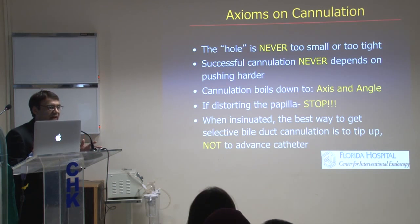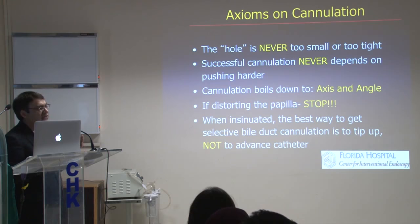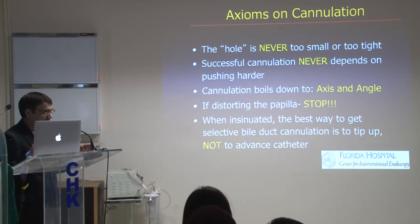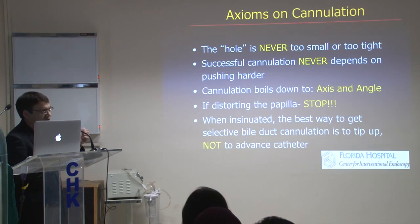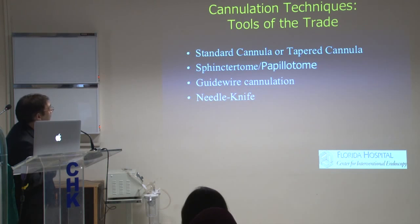We all struggle, and the tendency when you're losing patience is to just beat up on the papilla. To be a good endoscopist and a good ERCPist, you have to be patient. Cannulation itself just boils down to your axis and angle. If you are distorting the papilla, just stop, take a deep breath, and start over. Sometimes, if you are really having trouble getting selective bile duct cannulation, tipping up changes the direction, changes the angle of the wire, and it just goes in. It's not about advancing the catheter — it's the angle itself that's going to work.